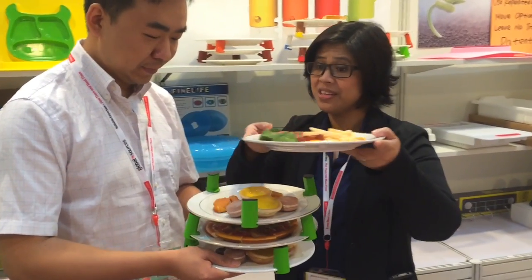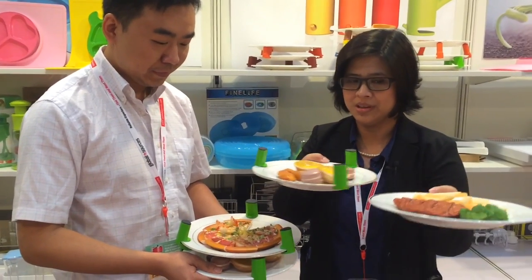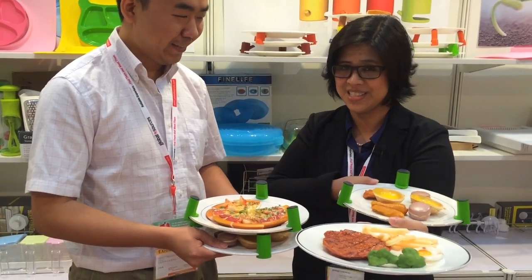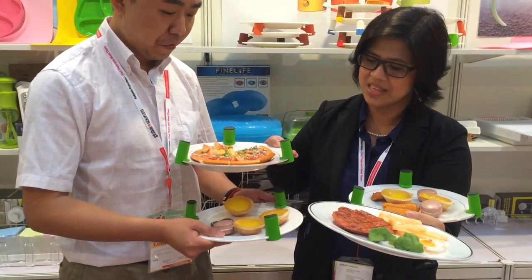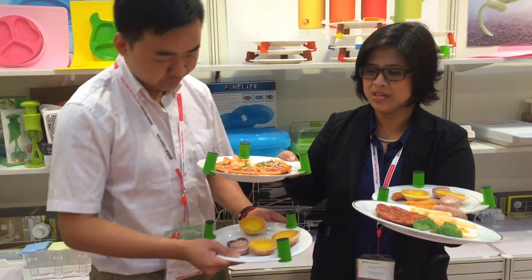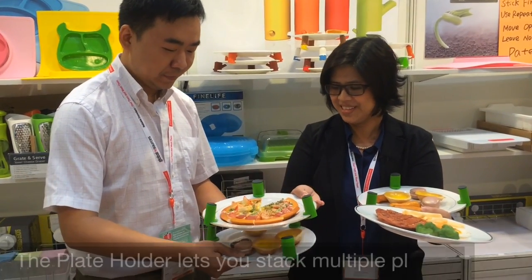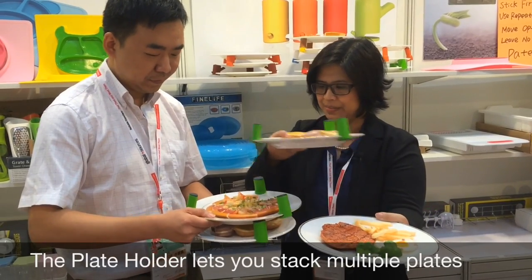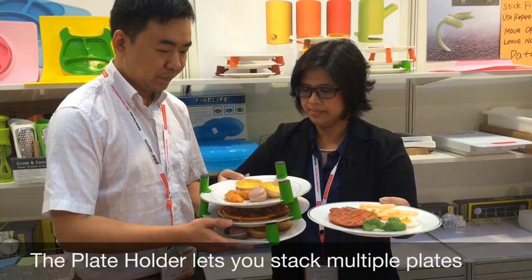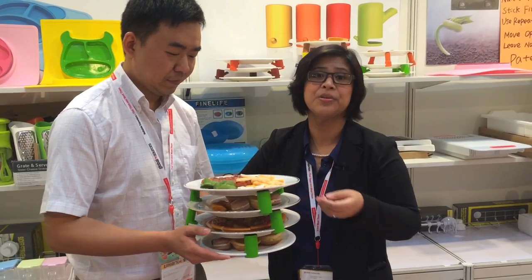Imagine you're at the dinner serving several guests. You don't have to do plates on your forearm when you have the plate holder. All you need to do is put the plate holders around the plate, stack the plates on top of each other, and you are ready to go.